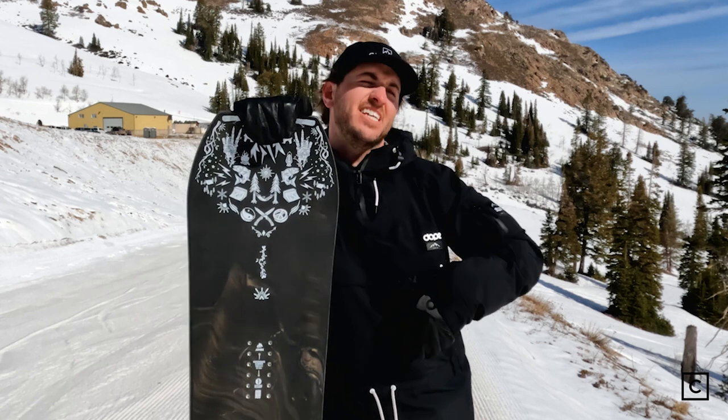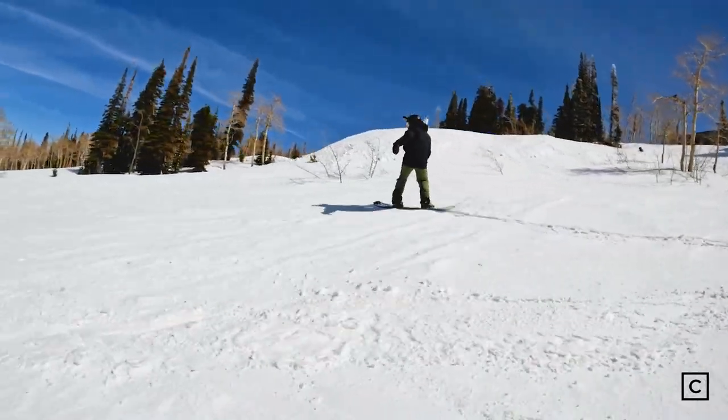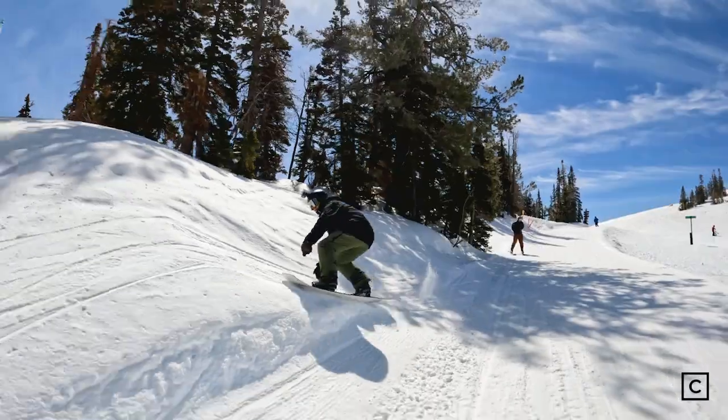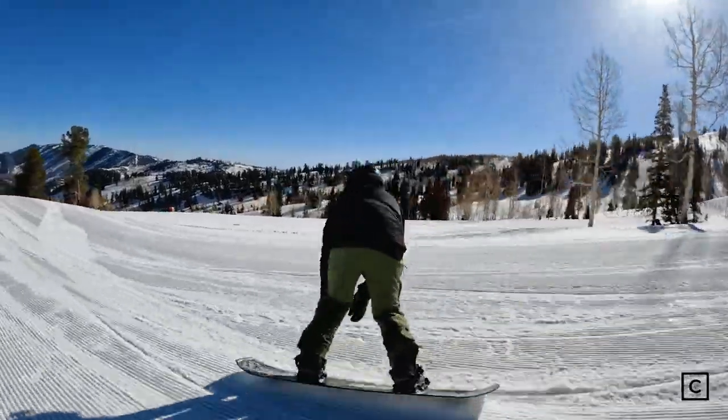Free riding this board was a lot of fun. Not something I would take on some of the more deep days or on the more technical terrain, but if you want to get out of the resort, dip into some trees, find some side hits, and kind of just cruise around or rip the groomers — this board can do it.